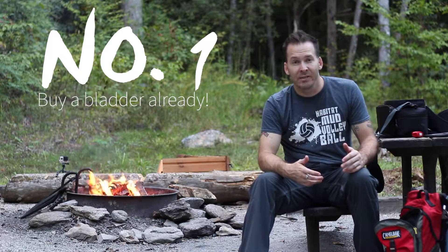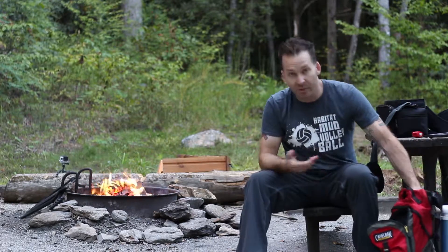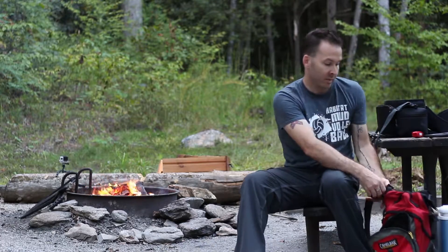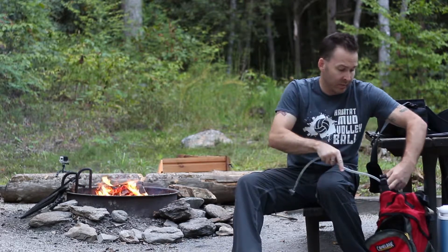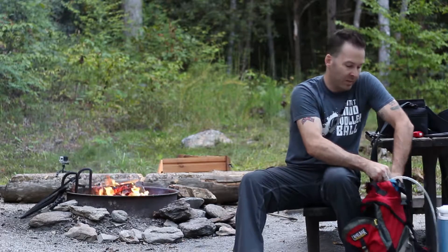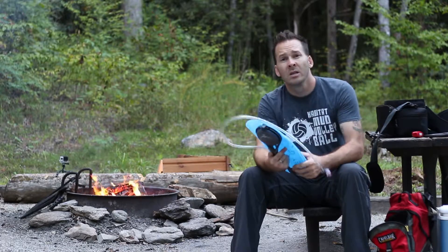Tip number one: buy a bladder. If you're still taking store-bought water bottles out on the trail, come on — you're better than that. I typically travel with a three-liter bladder. This is my old well-used CamelBak hog bag. I use a three-liter no matter what — I don't care if it's a really short hike. Any hike where I can only carry this much gear is probably a two-to-four-hour hike, but I'm always packing at least a three-liter bladder, and it's almost always full.